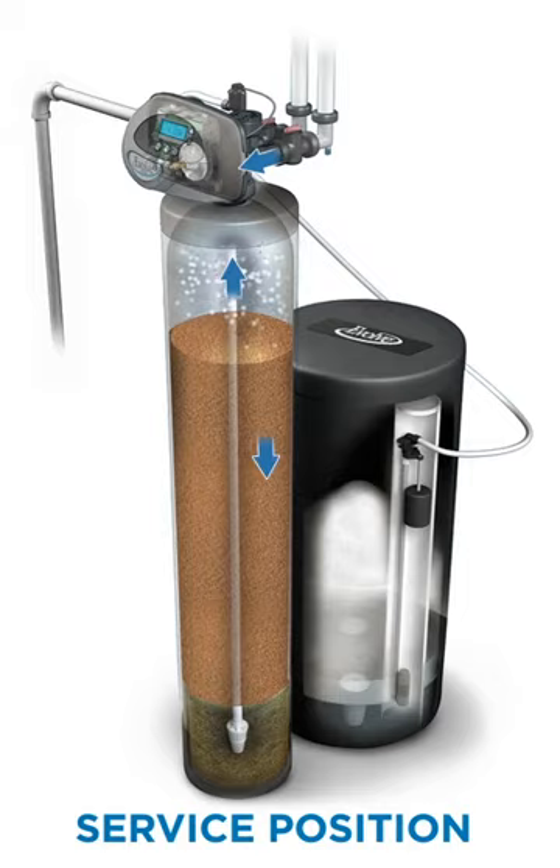Once the system no longer has enough capacity remaining to treat the water needed for the day, it will initiate its regeneration sequence at its scheduled time.